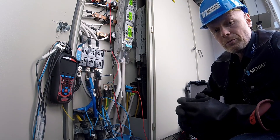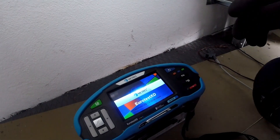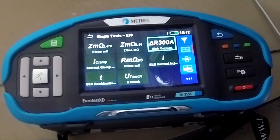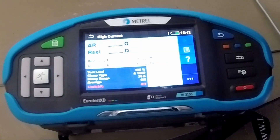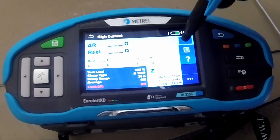Let's do the measurement. We will move with the instrument out to the side of the switchboard. To measure partial connections, we go to Delta R300 and start the measurement.